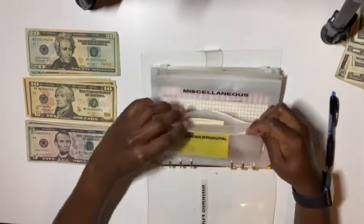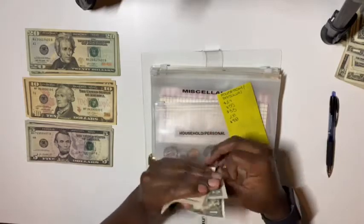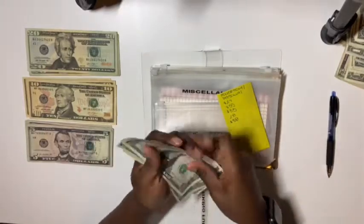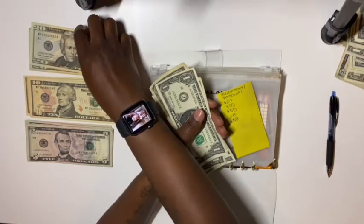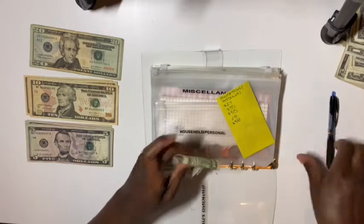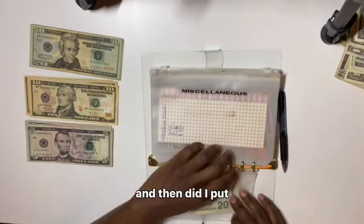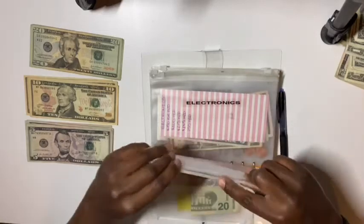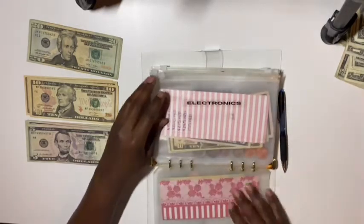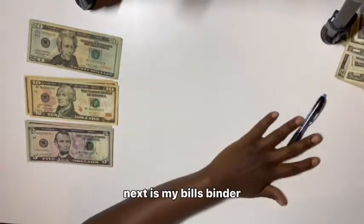Household and decor — we're going to add $20. After adding, there's now $26 and some change in household and decor. Then I'm putting $20 in miscellaneous because you never know — it'll probably get used. I think that's all for this binder. The sinking funds binder is done. Next is my bills binder.